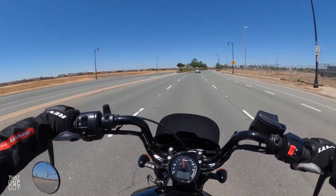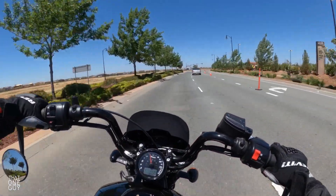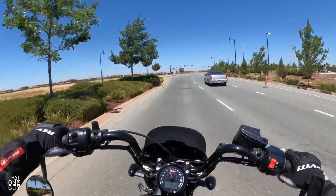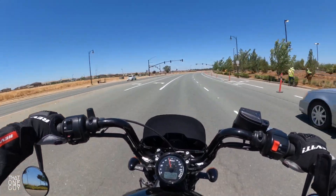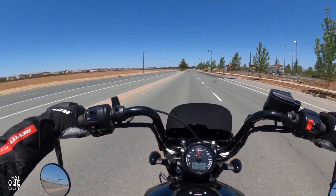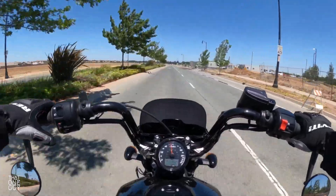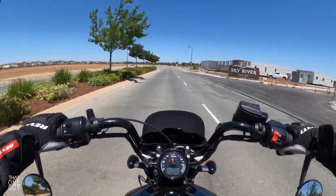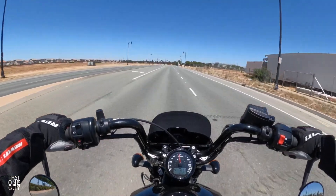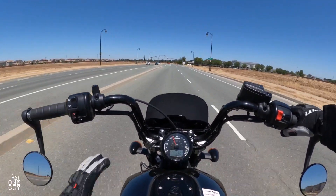Kind of a quiet exhaust. Very confidently maneuverable here in this wide sweeping turn — we're going about 50 miles an hour. It has a very sporty feel. It's not super torquey in the throttle though. You could give it a good twist and it's not going to surge you crazily forward.